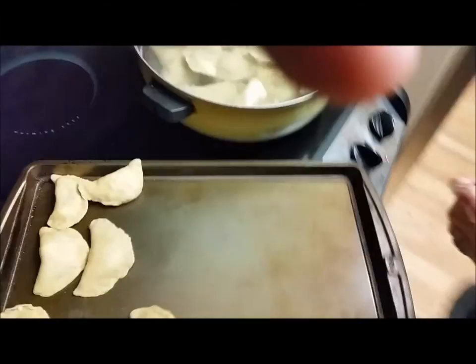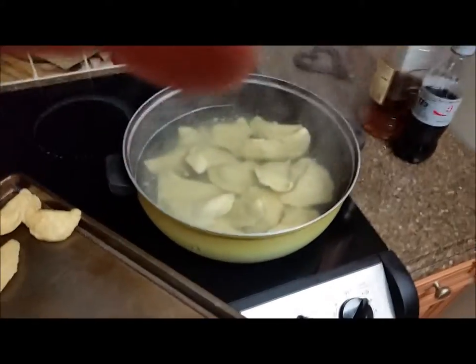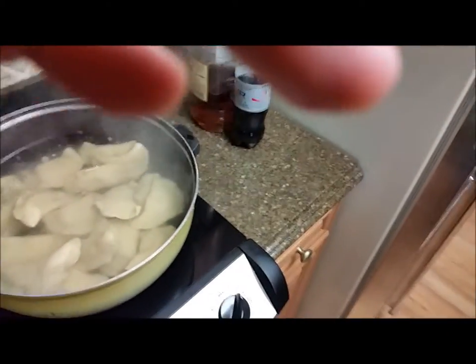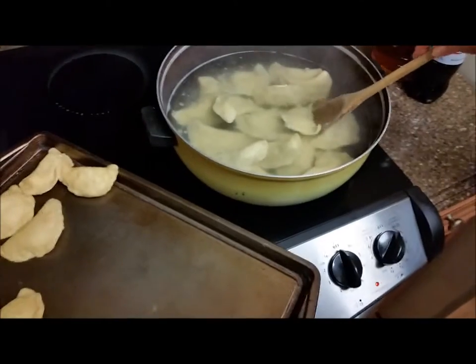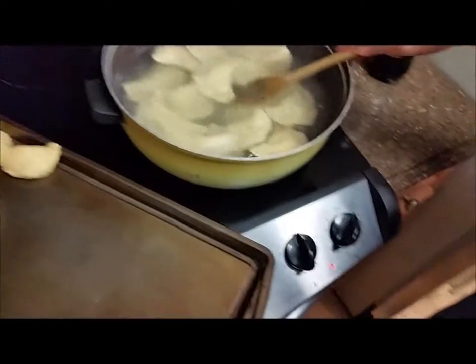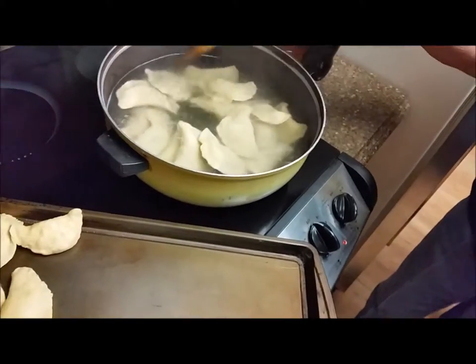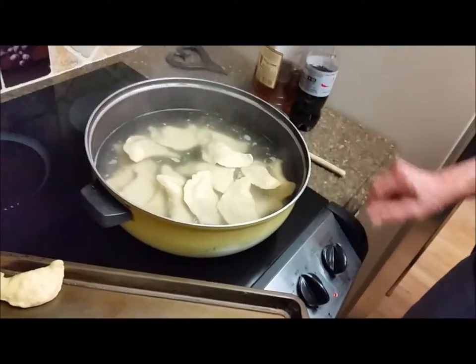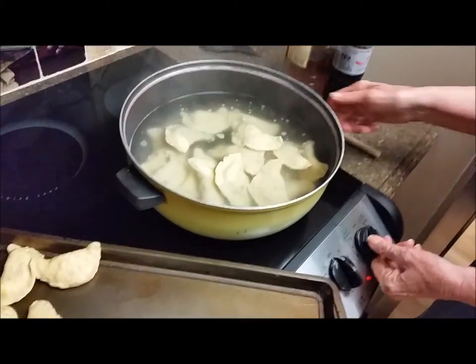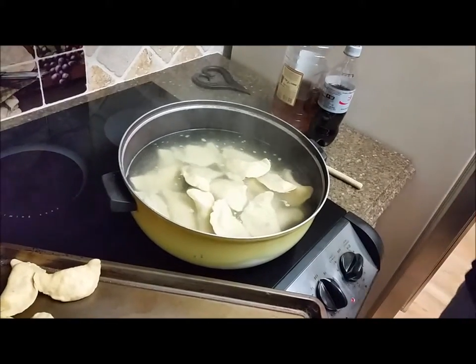These things will rise to the top. Stirring with a wooden spoon to keep them from sticking. We're not boiling anymore — when you throw the stuff in, it makes it stop boiling because it's cooler.